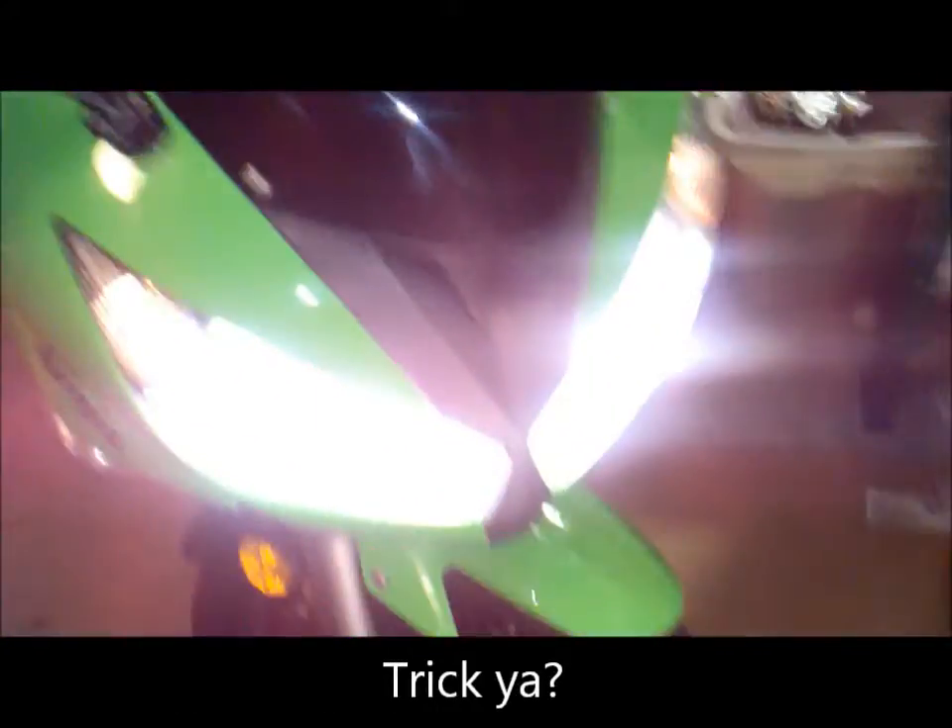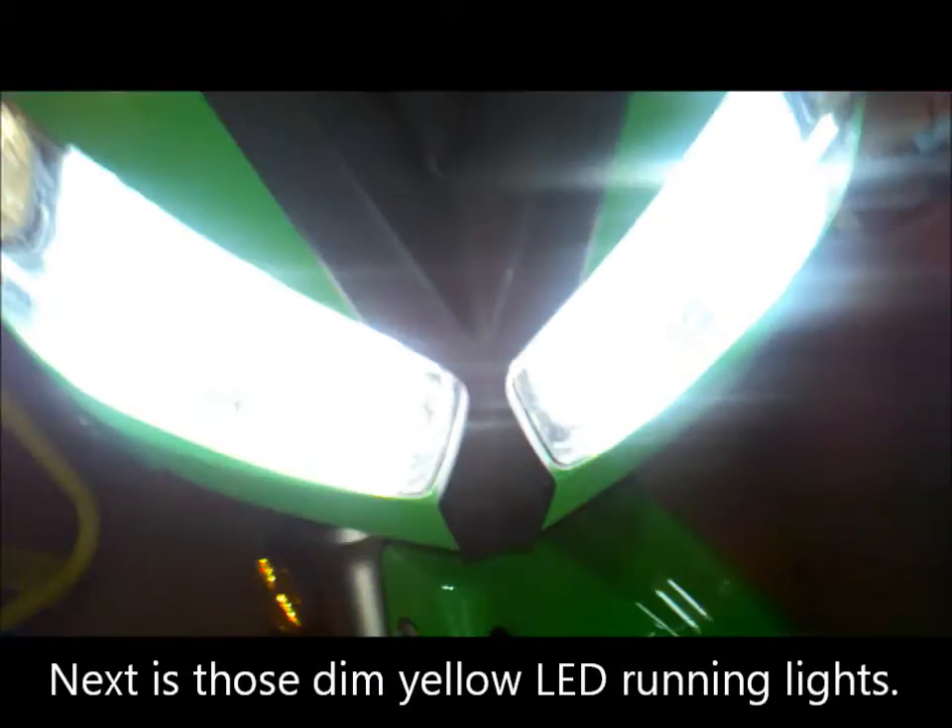All right, moment of truth. Let's test it out. Good. It's the Philips Extreme Power bulbs — swap them from the stock. And that's how you change H7 bulbs on a motorcycle. I hope I helped you guys. Later.